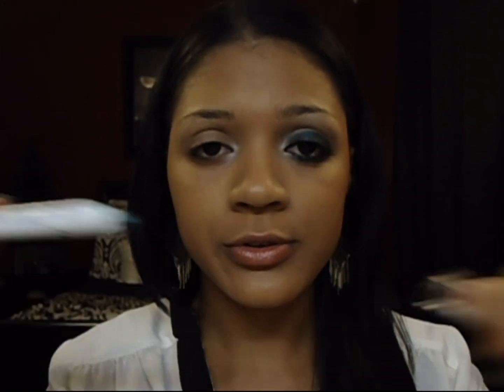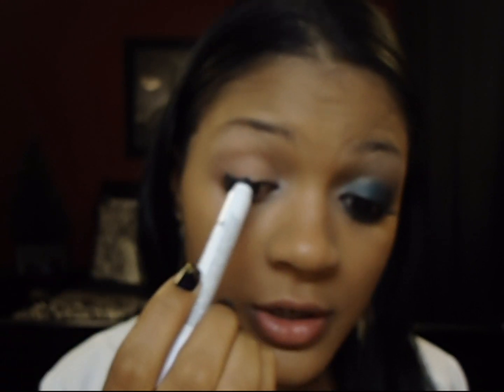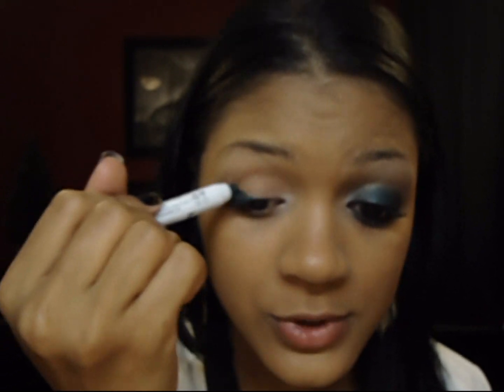Now I'm going to use the NYX Jumbo Eye Pencil in Sparkle Green. It's a really, really nice green color — great for Christmas time or winter because it's really dark and super pigmented. I'm going to start along the top of my lashes and then take it all over the lid, but I'm not going to go too far up into the crease. It's better to stick with going a little bit lower than the crease so that when you blend up, it doesn't get totally in the crease.